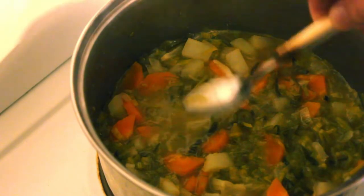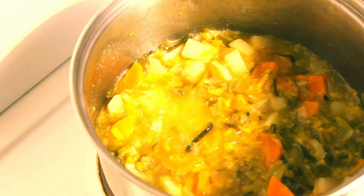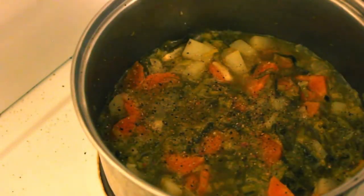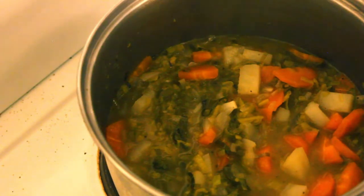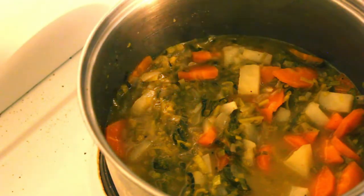Right, that looks pretty good. Those potatoes are all soft - let's have a taste. Definitely need salt, and some pepper too. Give that a stir and have another taste. Beautiful - just a hint of a bite from that green curry paste.